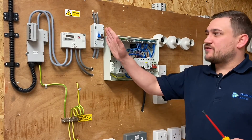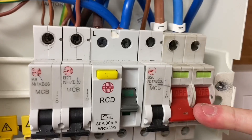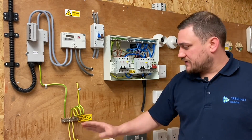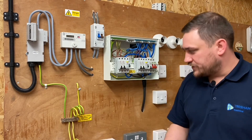Before I start this test, you'll notice that I've got the installation in the off position. I've switched it off by the external double pole switch, and it's also off in the double pole switch in the consumer unit. I'm going to have to remove any parallel paths to earth, so I'm going to take out my bonding conductors, and then later on I'll remove the earthing conductor from the MET inside the consumer unit.